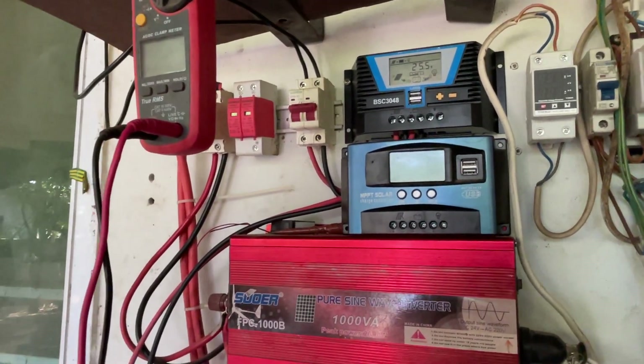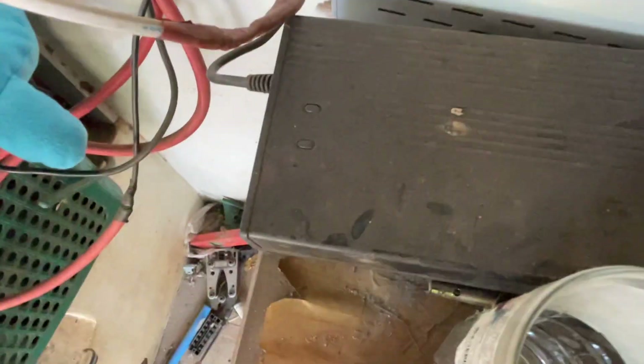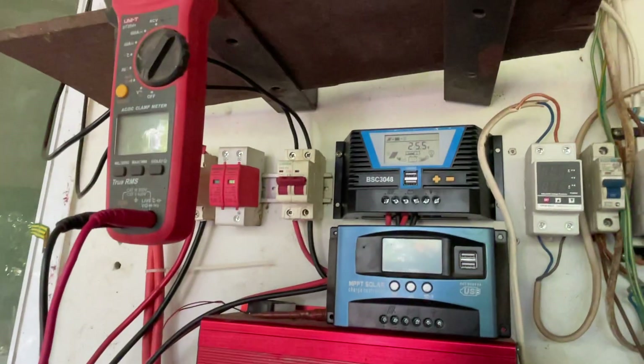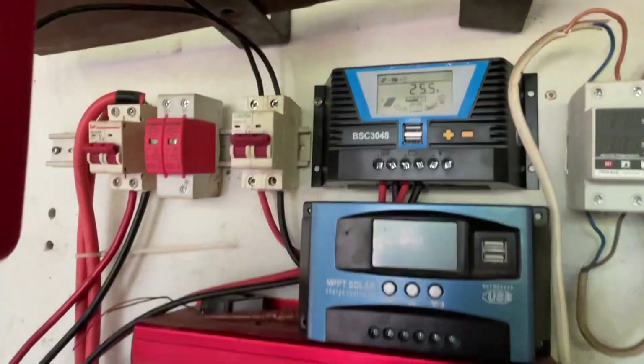That advantage has to be paid for with a better controller, since this old one can only take 50 volts. So this new model can take 100 volts. I wasn't originally going to get a new controller - I was just going to use the motorbike charger and get rid of the solar panels - but that's why I went for this one.